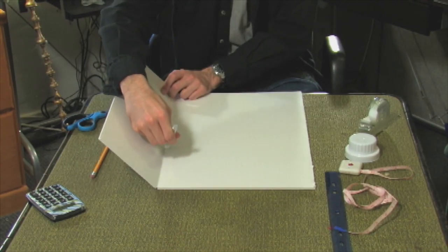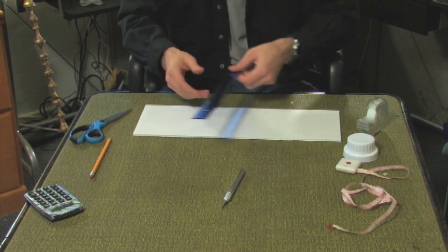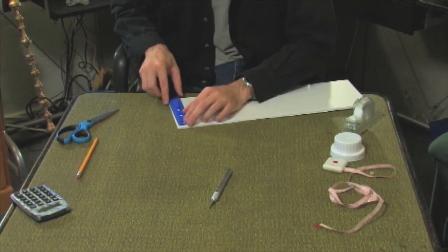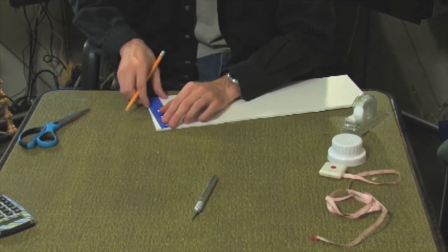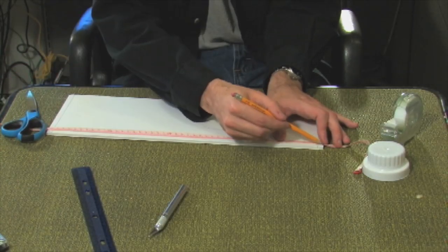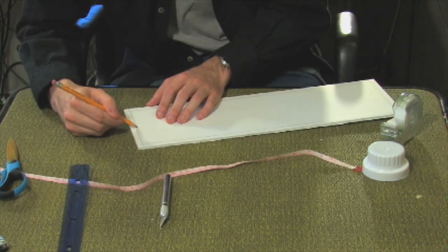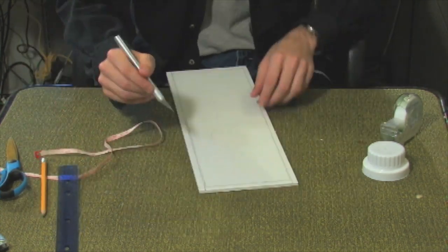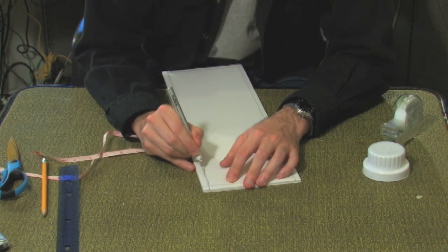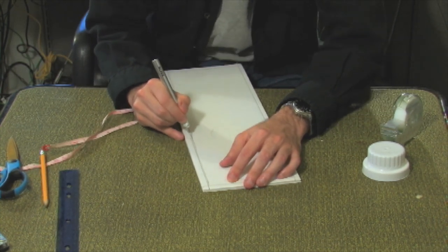Start by cutting your foam board to the size safe you want to build. Now take your ruler and measure out a half inch perimeter around the entire board. Take the exacto blade and carefully cut out a groove no more than a quarter inch thick, following the perimeter line you drew.